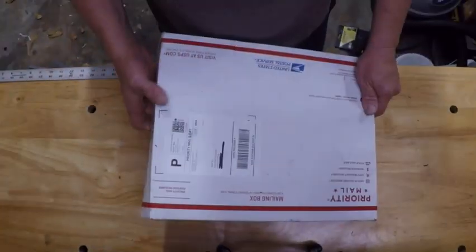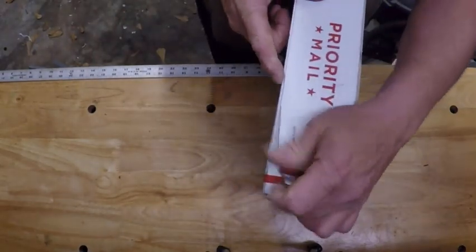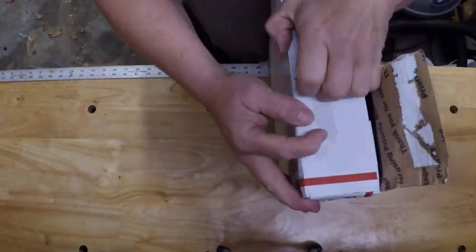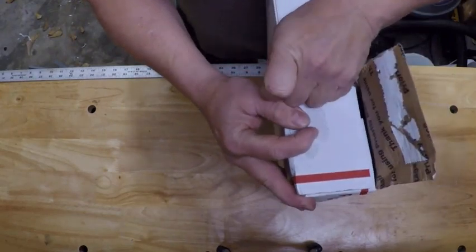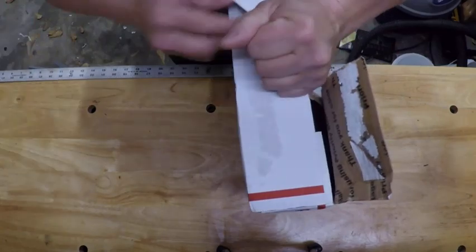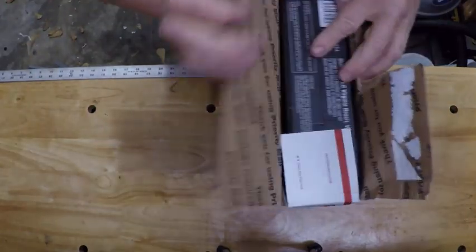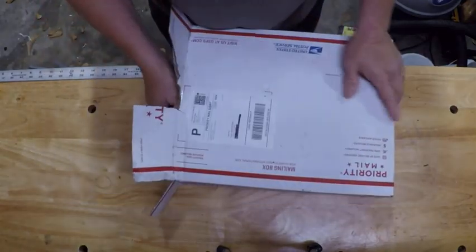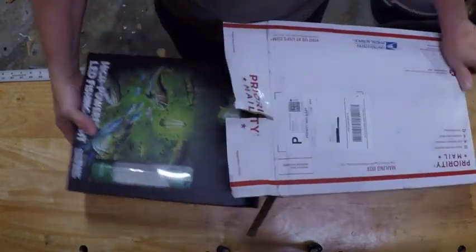I finally got my package, so what I'm gonna do is share with you opening my package — let's see what we got. You can see they sent it out to me right away, I got it pretty quick, didn't take very long at all. I got it under a promotion and it was actually free shipping, which was nice. Just go to their website and see what they have — they've got promotions going on every once in a while.